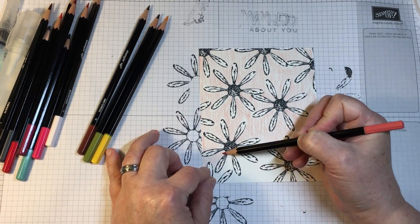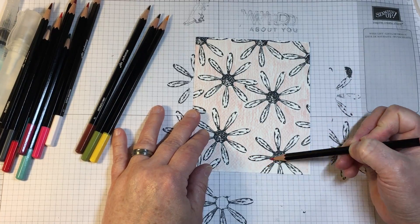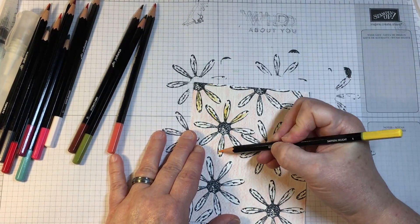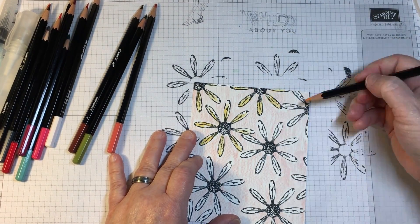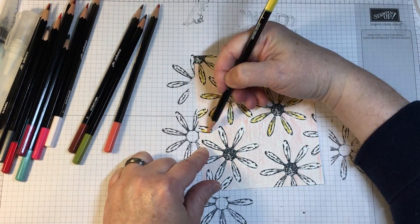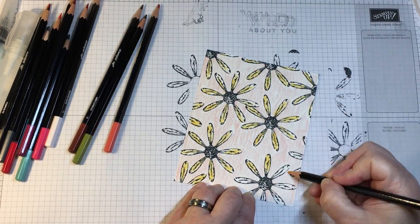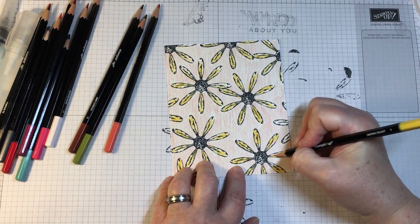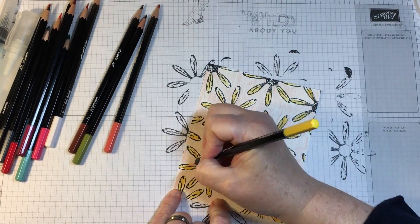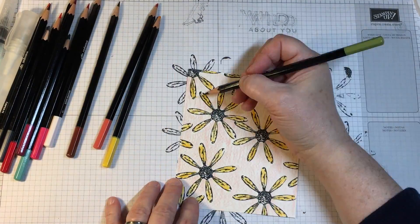Adding water in a spritzing mist is going to activate the colors from the watercolor pencil and allow the color to melt. The intensity of the pencil that you apply to the paper is going to determine how deep the color will be. This principle works really well with ink, and it also especially works great with pencil because pencil is an easy way to apply color to a specific area.